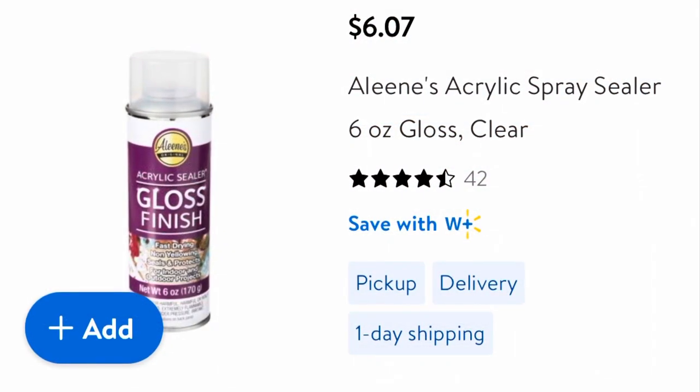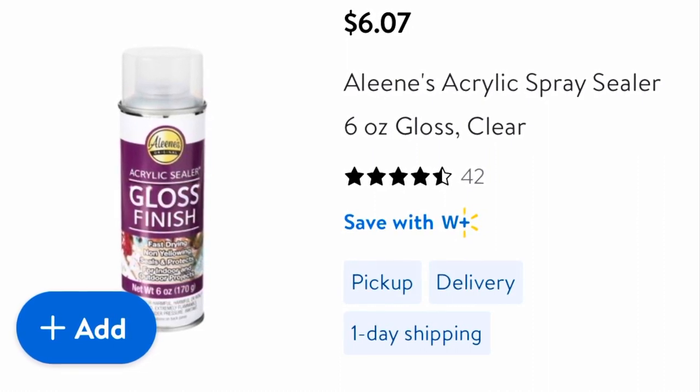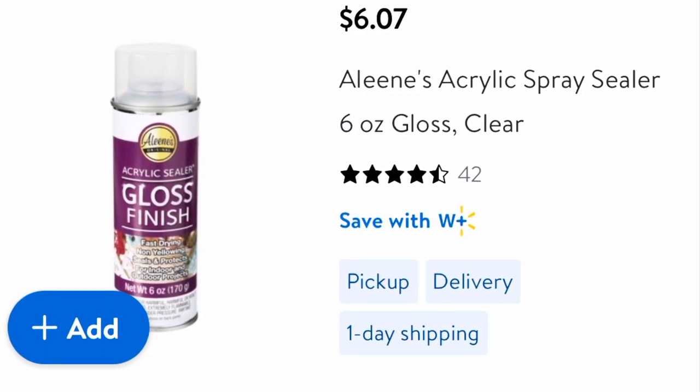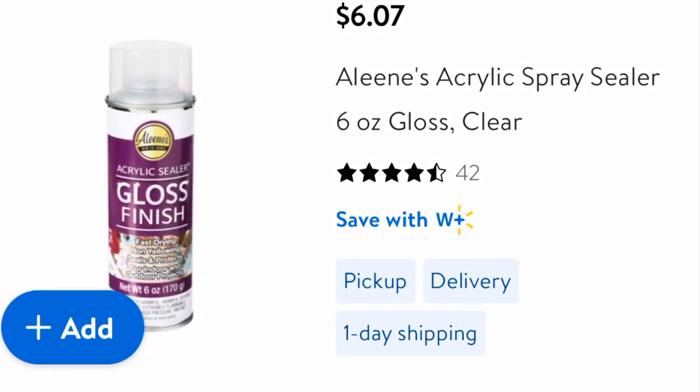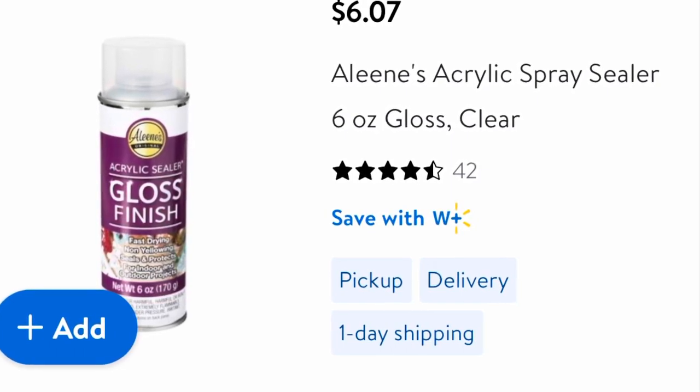Once everything was dry I sprayed it with some clear finish acrylic spray so that it would seal. If you choose not to paint your boxes and you use a stain that has a sealer in it, then you don't have to do this step at all.